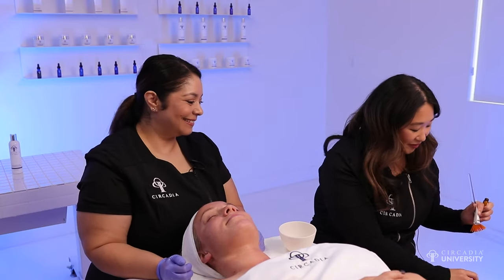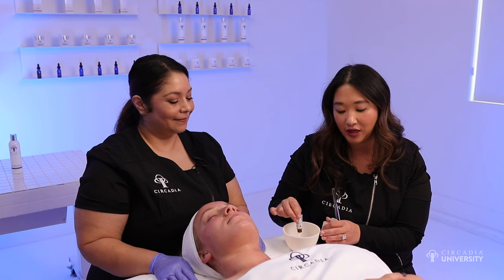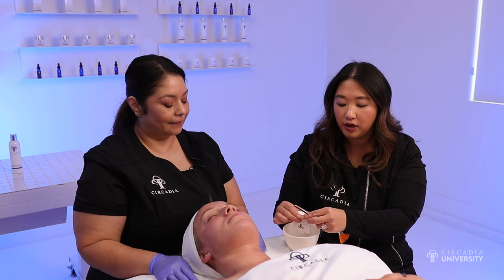The oxygen portion of the facial is going to not only oxygenate the skin, but it's also going to leave that instant brightened and firm look to the skin as well. With Circadious Oxygen, we have a really unique form of oxygen — we're actually creating oxygen in situ, or in the skin. This is much different than a lot of the other oxygen options on the market, like compressed air or even hydrogen peroxide, which is a completely different element than what we're using here.